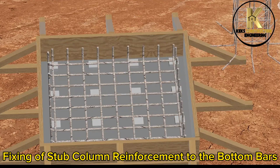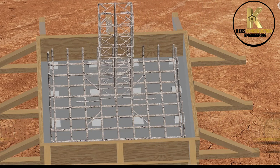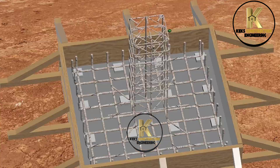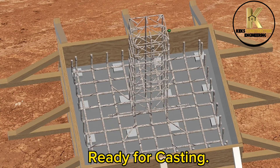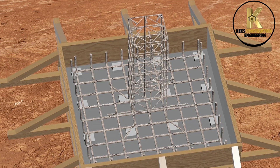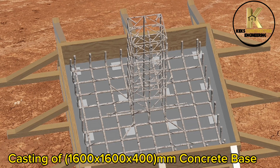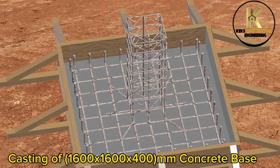Fixing of stub column reinforcement to the bottom bars. Ready for casting — casting of 1600 by 1600 by 400mm concrete base.